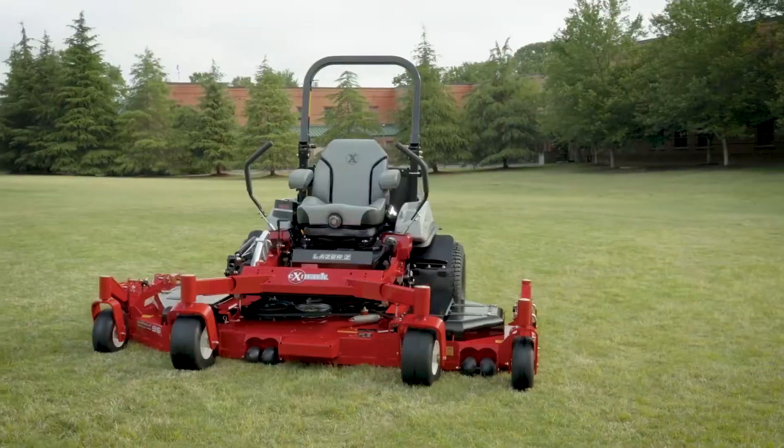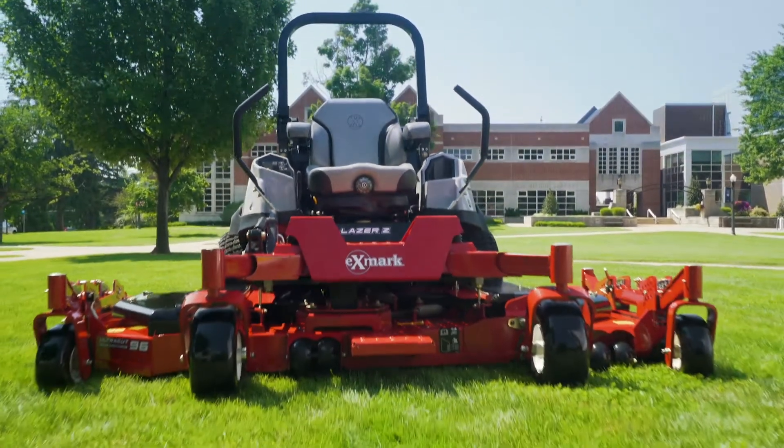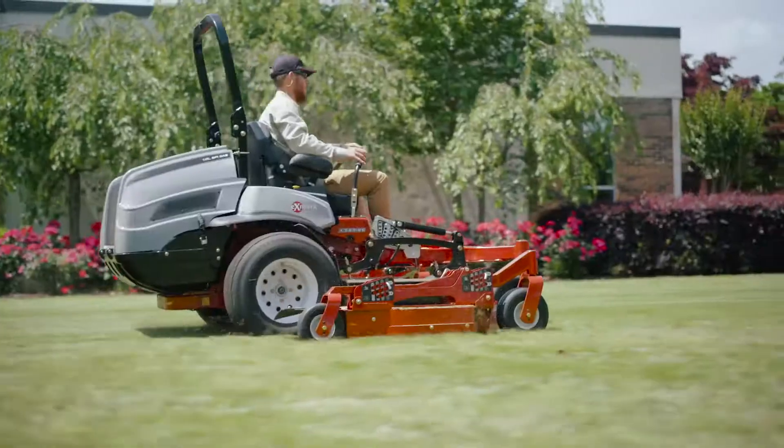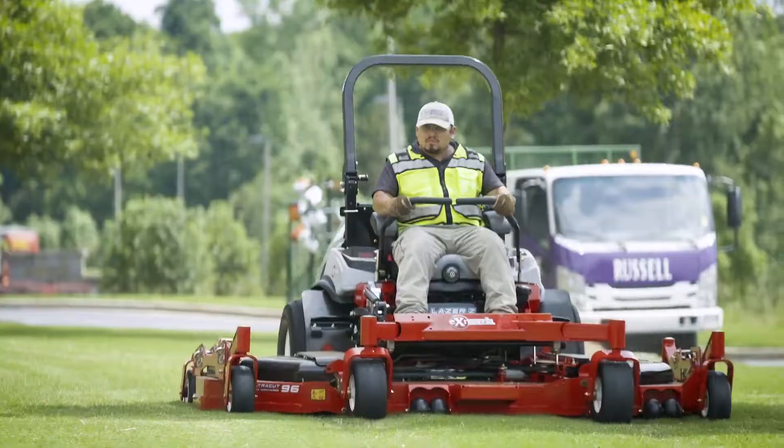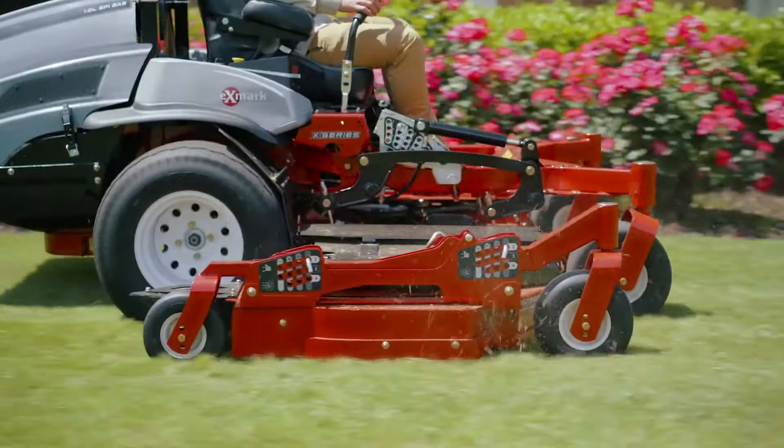Choose from our gas or diesel-powered models and start cutting a lot more grass with a lot more precision in a lot less time. Exmark: engineered by us, trusted by pros, ready to work for you.